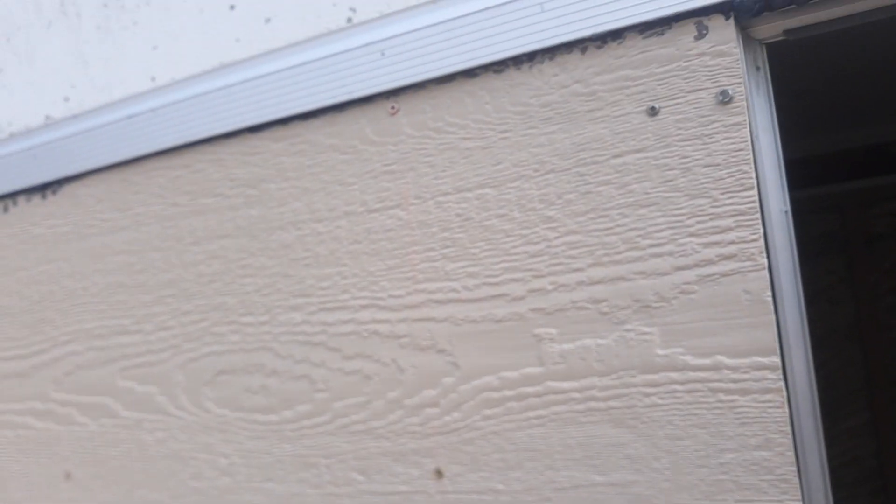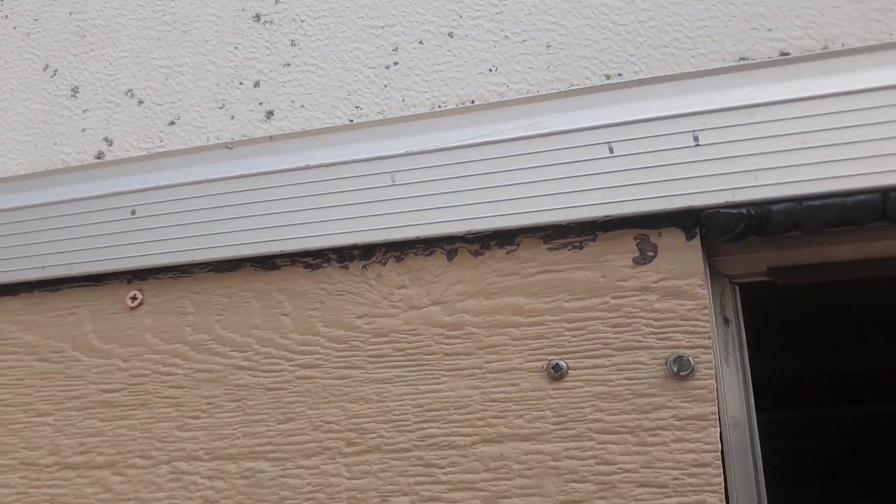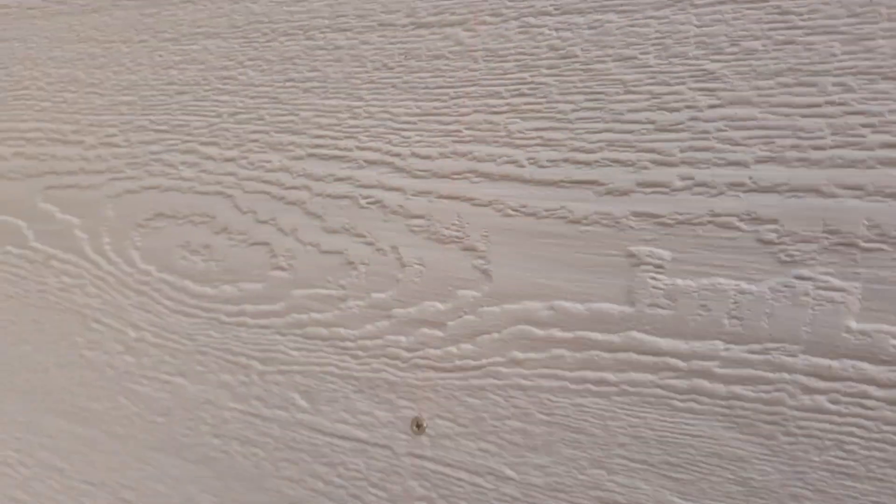They come out here. Then I tucked the paneling underneath there, underneath that drip edge. So now the rain will come down and come over the top of it.